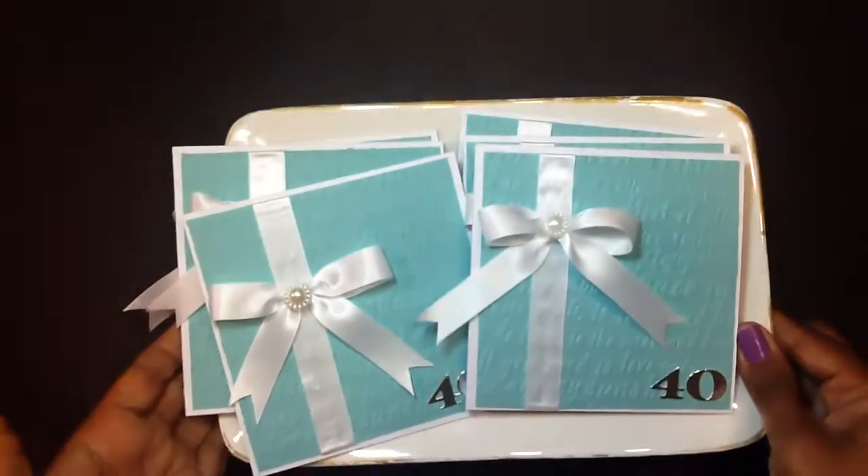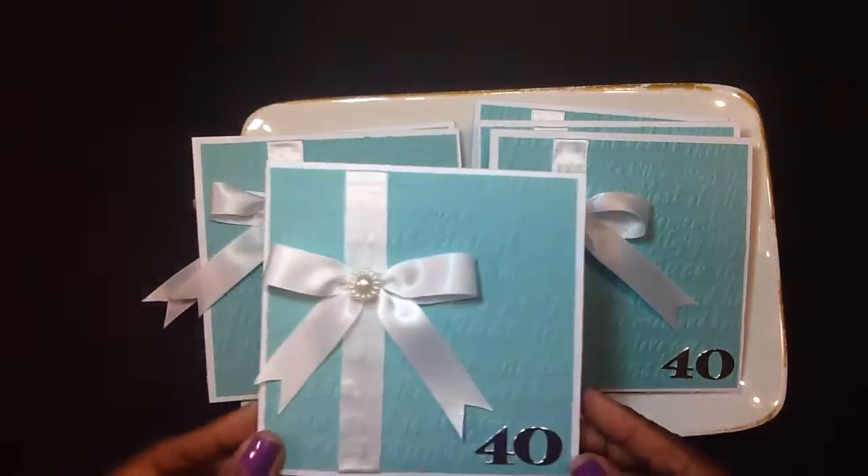Welcome back to another Die Hard Wednesday, number 20. This is a collaboration video with Betty, Scrap Passion 01, and Shantae Simply Shantae. What it is, is a challenge to use our dies. Today's project I'm going to share with you is some Tiffany inspired invitations that I created for my birthday. I'm going to show you the Tiffany inspired invitations that I created.